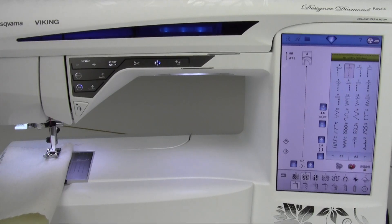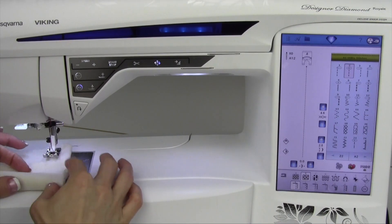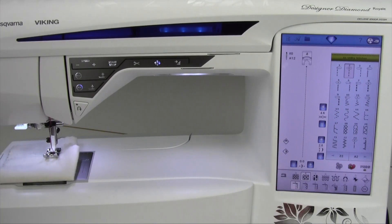The exclusive sensor system is something that Husqvarna Viking is known for. What it is, is that the foot pressure continually senses whether you're going over a thick layer or fine fabrics, and can adjust based on what fabrics you've told it you're sewing. Everything comes out perfect.